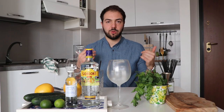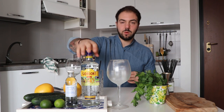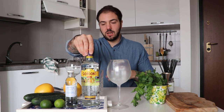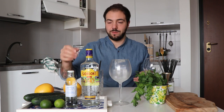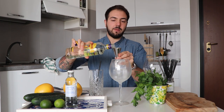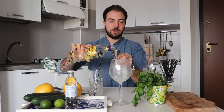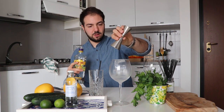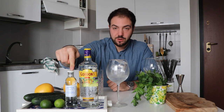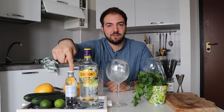Next we pour the gin. We're using Gordon's London Dry gin — very classic, nothing too fancy, around 8 euros. It's been on the market for many years and I'm happy with it. We pour 50 milliliters. If you don't have a jigger, no problem — you can use a coffee cup or free-pour it. Now we're going to pour our tonic water — I have some ready in the fridge.